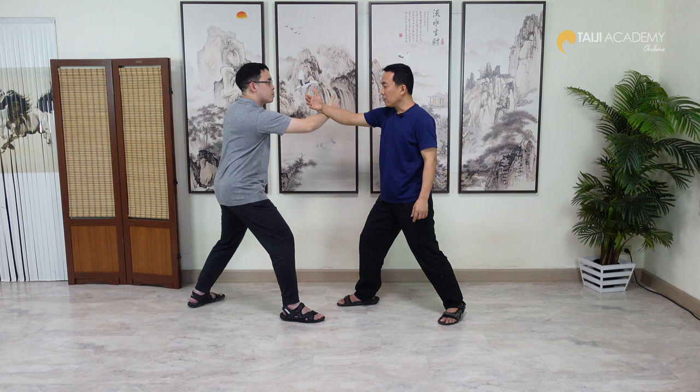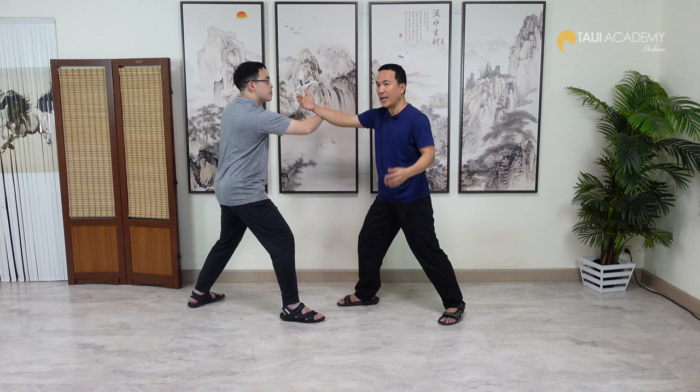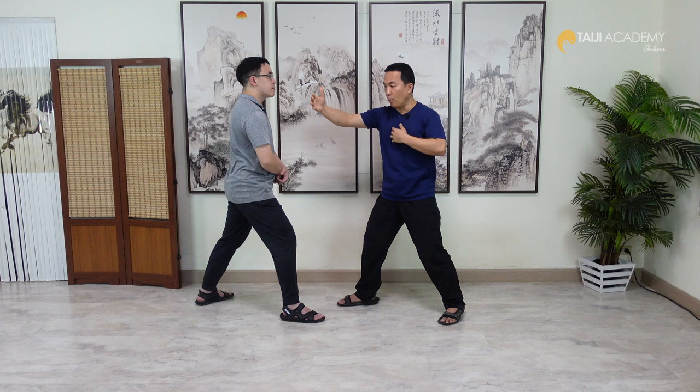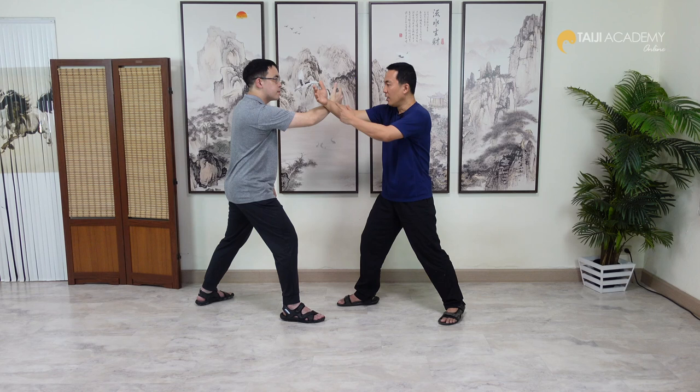You can create empty space by pushing out forward, but that is not Peng because the direction goes only one way. Peng is about Si Mian Ba Fang — all directions. When you open and stretch, you have to open your body at the same time and pull yourself backward, so you stretch this. That is how to create the correct Peng.